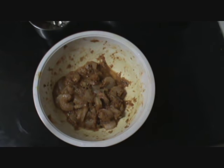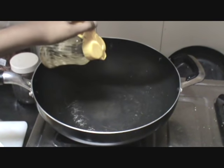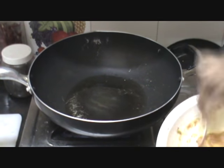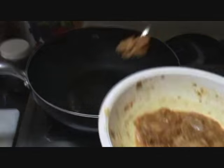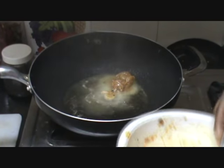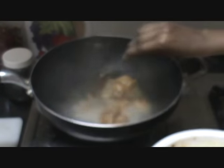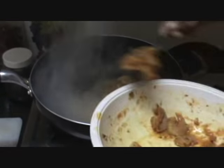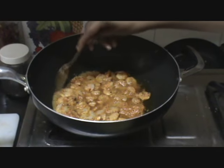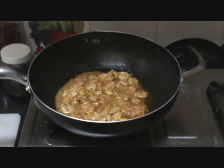You can keep it for marination for another 10 minutes. Now heat oil in a frying pan. Now that the oil is heated, add the marinated prawns. Let it cook for some time.